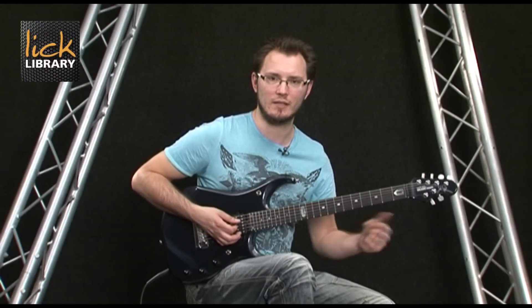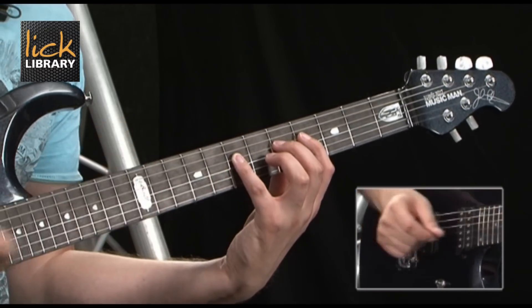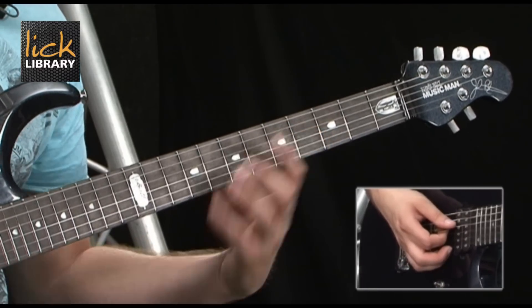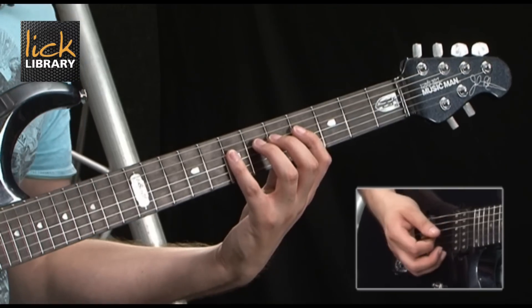When we move to the D and G strings we're going to repeat the same process. However, because the gaps have now moved — our gap is in between our second and fourth fingers — we're going to fill that gap in and get four notes or four frets in a row. So we get 4, 5, 6, 7, filling in the gap in the scale.